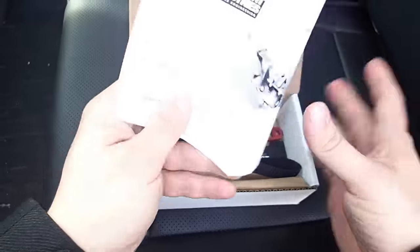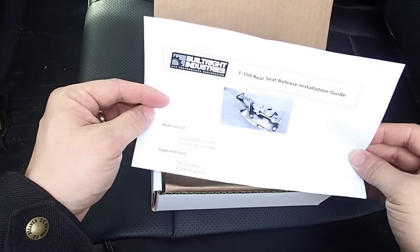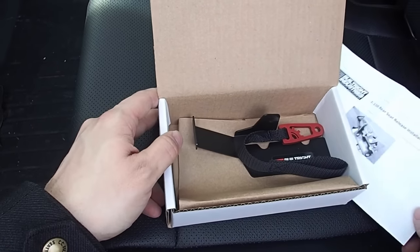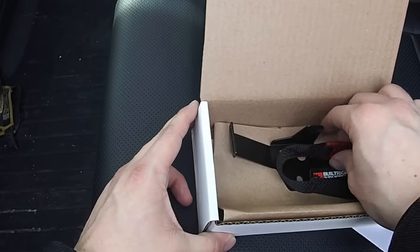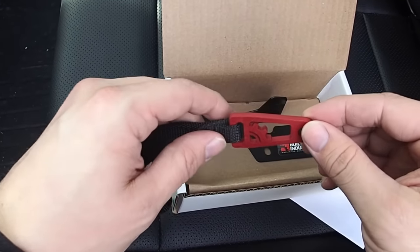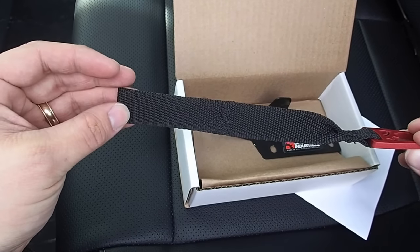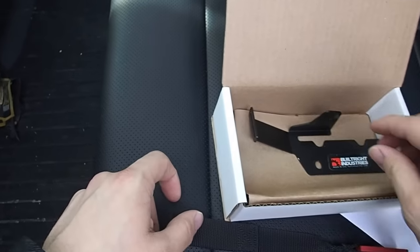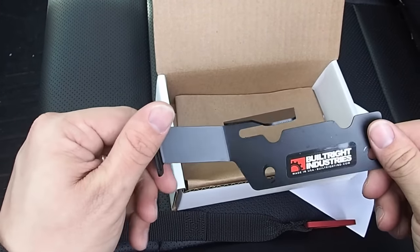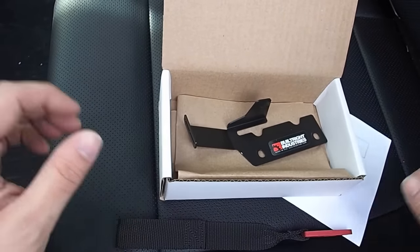You're going to have a set of written instructions — it's pretty basic. You can also refer to our website if you need more detailed instructions, and we'll link to both of those in the description. You're also going to find a latch pull — this is our little red anodized aluminum bracket with a sewn-on heavy-duty nylon webbing pull strap. And then this is a mild steel bracket that is black zinc plated for durability. These will both come either in a plastic sleeve or wrapped in paper.